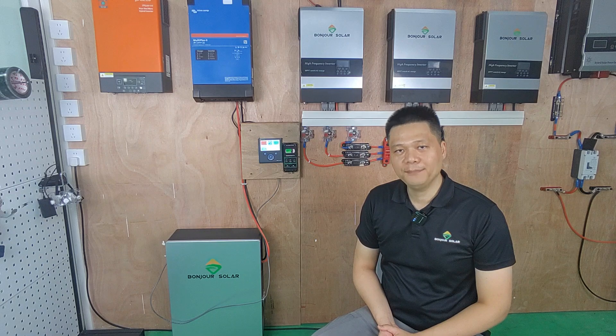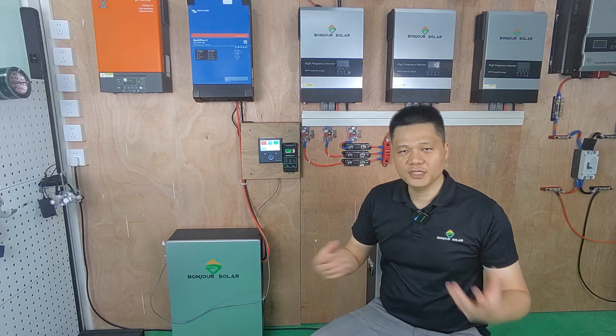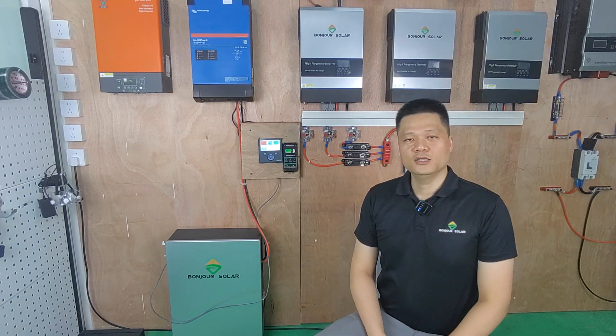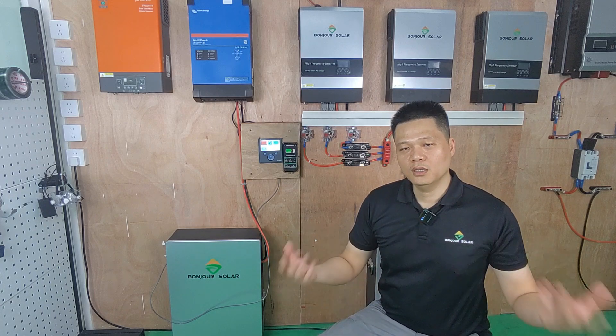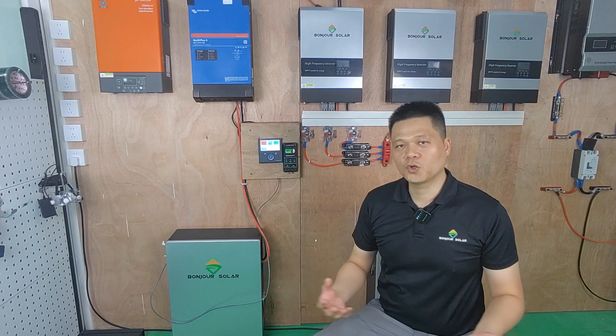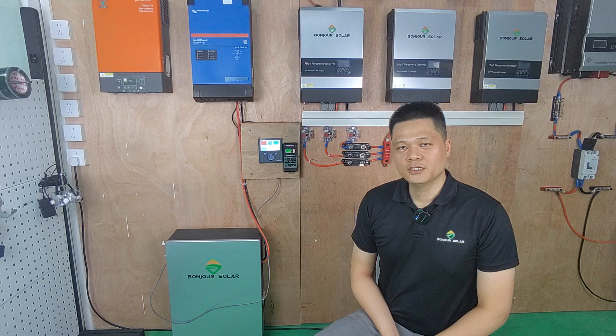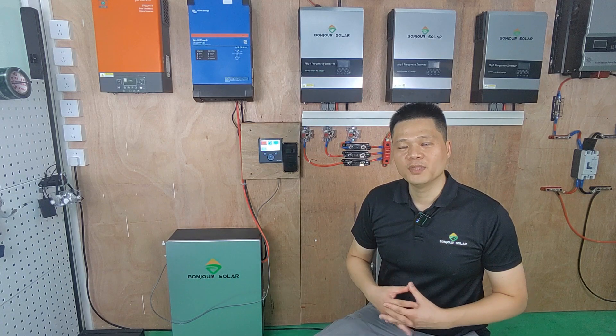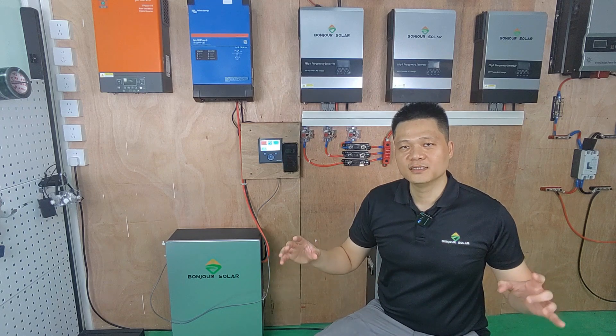We are very happy to answer your questions and help supply good quality solar products. Thank you very much. This is Leo from Bonjour Solar — please feel free to contact us. Thank you.